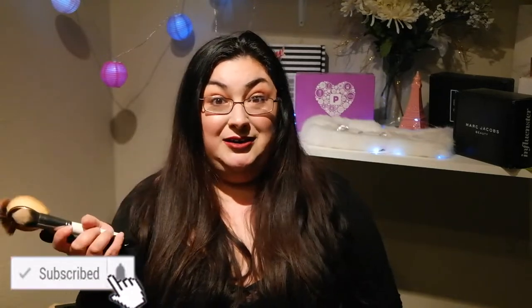You guys know I love products, but I will never talk about some products. But today we're gonna be talking about those top five face brushes that I hate. They're right here, and we're gonna be talking about why I hate these brushes.